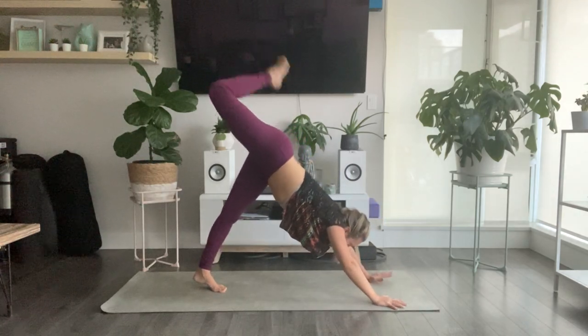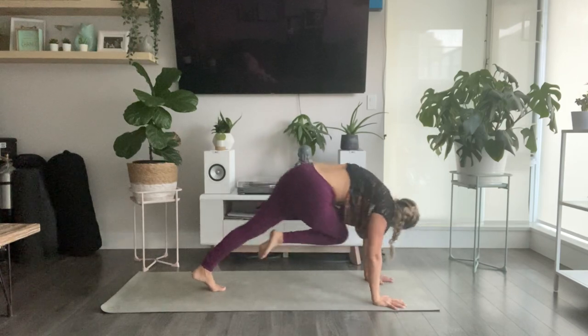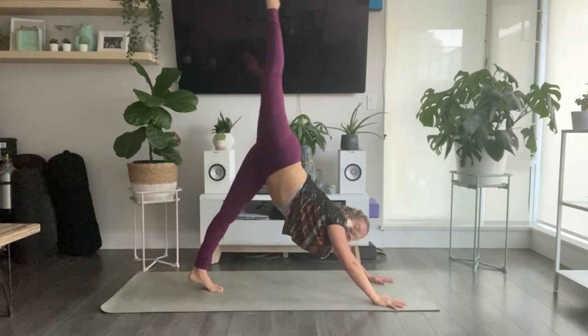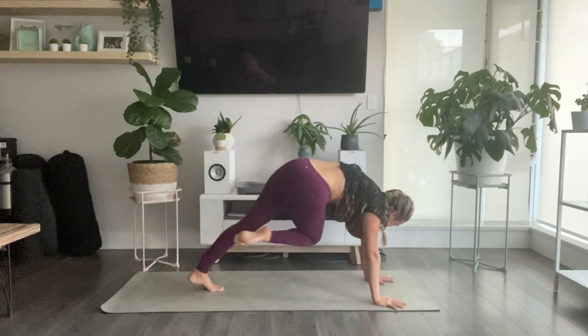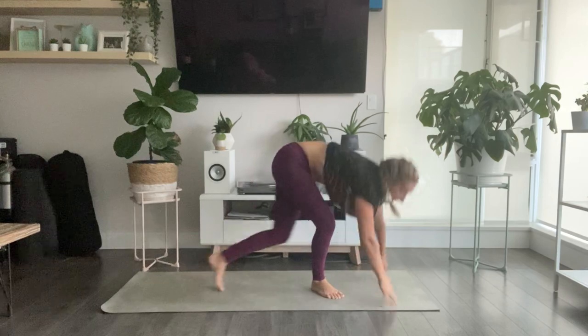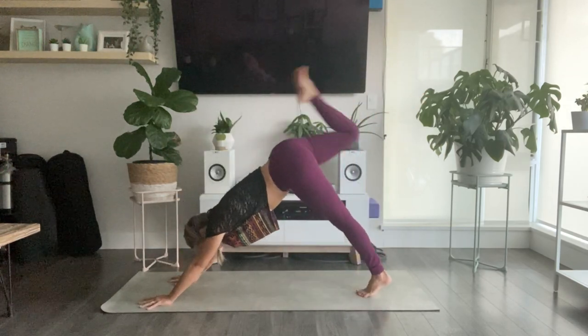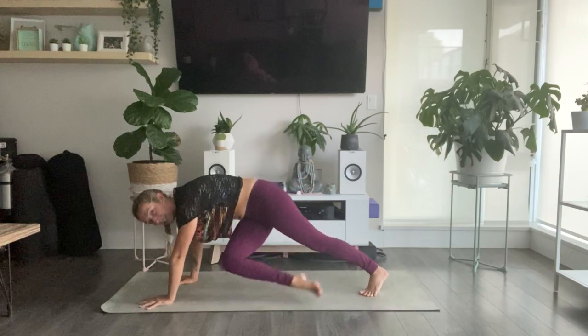Float your right heel all the way up. As you exhale, cross your body — take your right knee towards your left elbow. Inhale, sweep your right foot back behind you. Exhale, right knee crosses left elbow. One more time — inhale, sweep your foot all the way up. Then as you exhale, take your right knee to your left elbow — falling star. Extend your right foot out long.